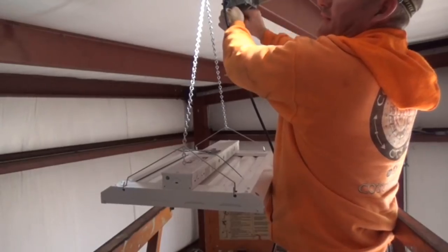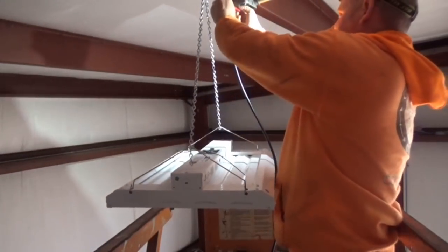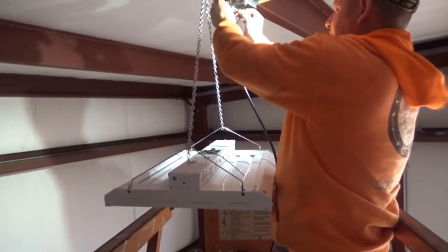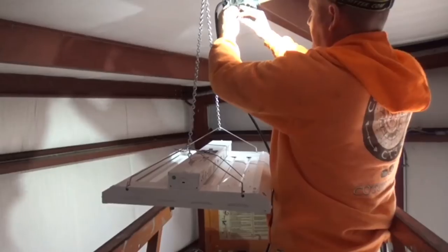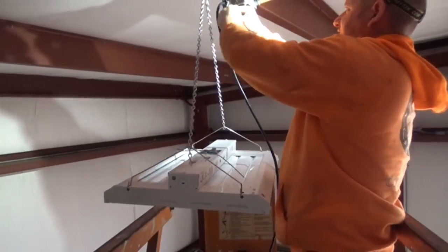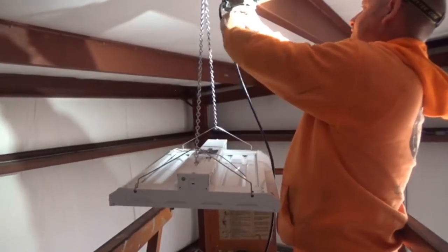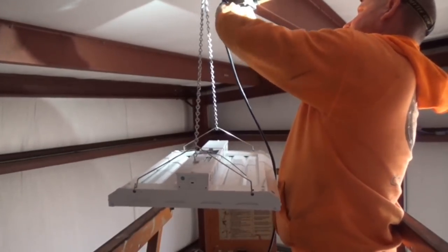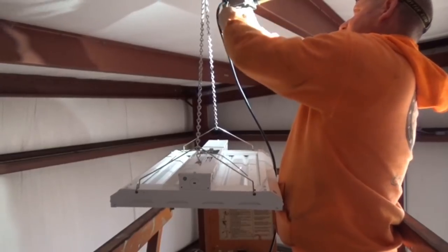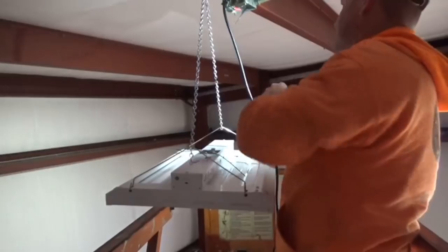After I wired this thing and wired my house, it made me confirm that I had no desire to ever want to be an electrician. My fingers were so sore from twisting wires. And driving those Romex staples in — I hated it.